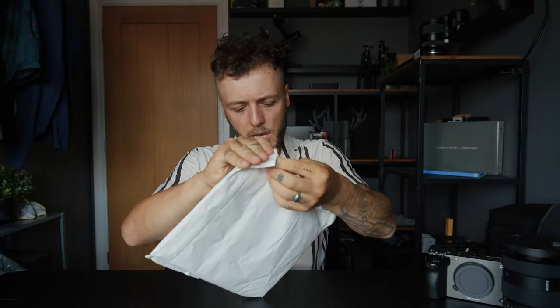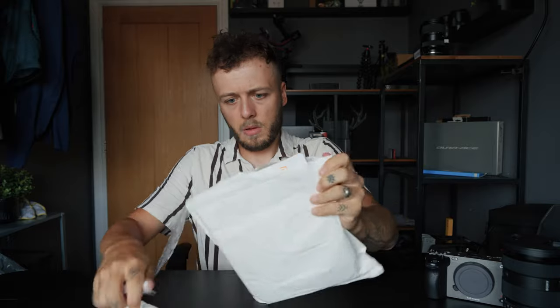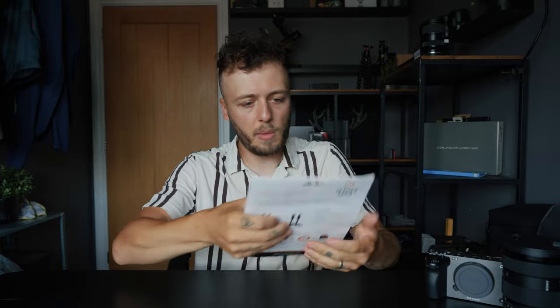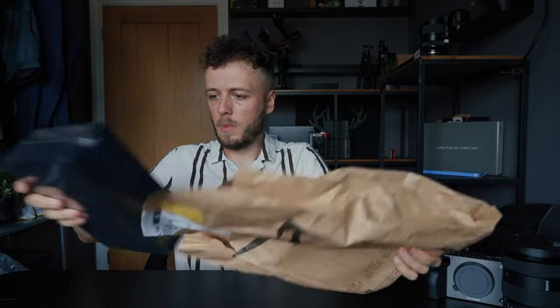Next we've got a package here — this is just a USB-C cable for tethering. Really good for when I shoot in a studio and want to see all the photos I'm getting when using Capture One or the Sony Imaging Edge preview. Nice and simple.